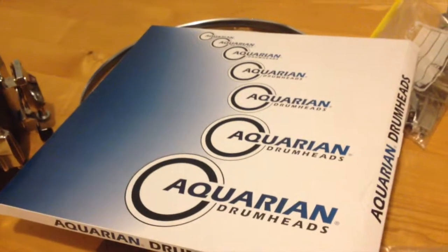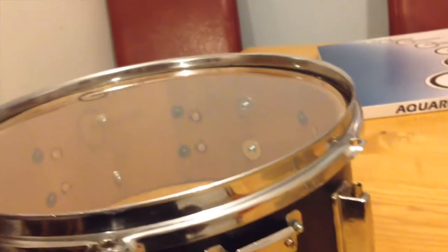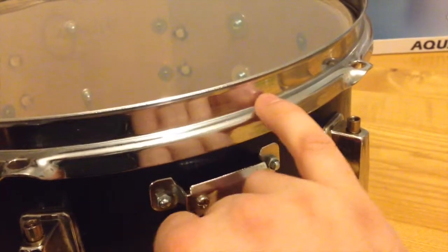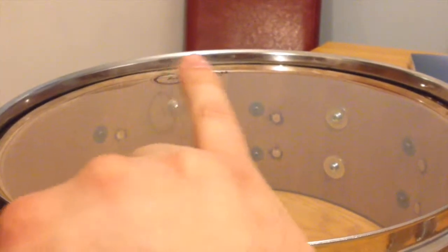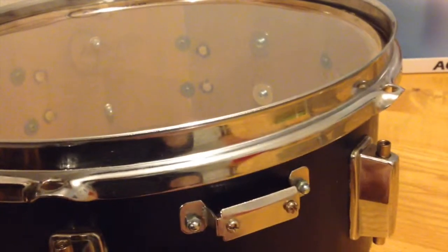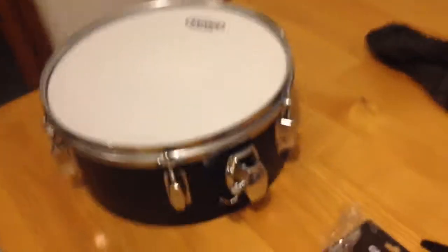Same treatment for the snare. This is the snare — this is the resonant one, a cheap Aquarian skin; it will do the job, I don't need anything fancy for the bottom. I was so excited to fit the snare that I forgot a very important part: I'm not going to fit the skins tonight because I need to cut a slit at the top and a slit at the opposite side to be able to fit the strainer, otherwise I won't be able to fit it.